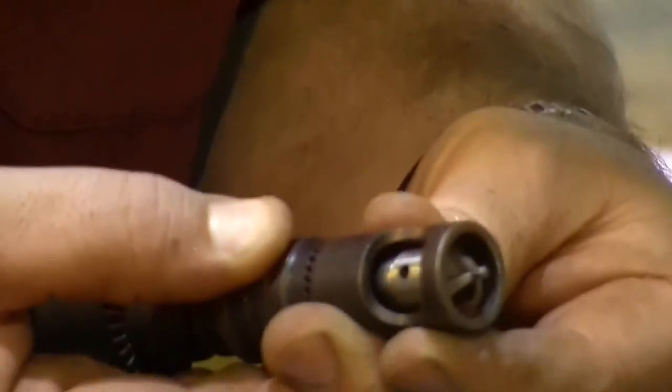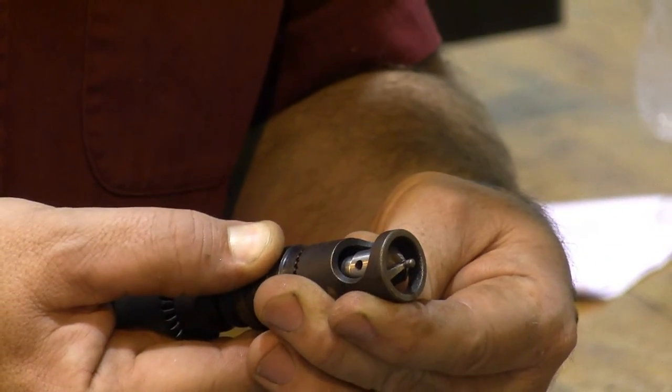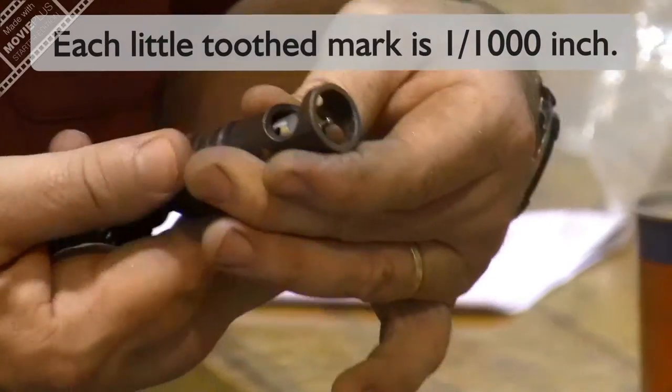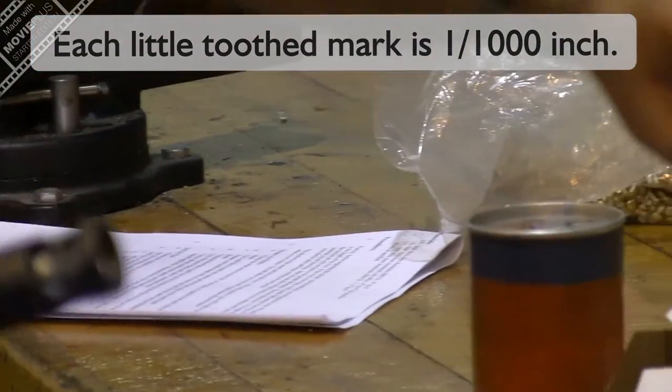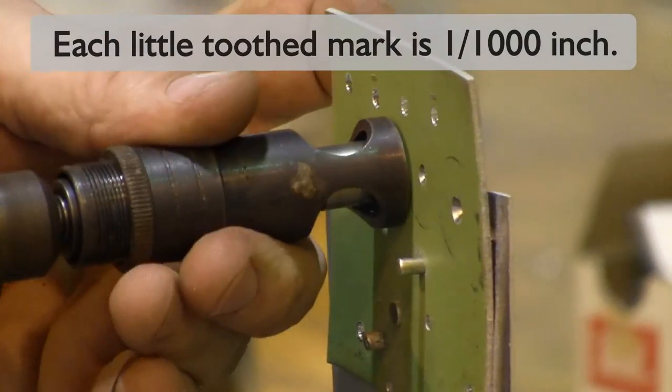So I need it to go down a little bit, so I'm going to screw backwards — one click, two clicks. How about we try three thousandths, three clicks. And here we are, ready for try number three on our Micro Stop countersink.